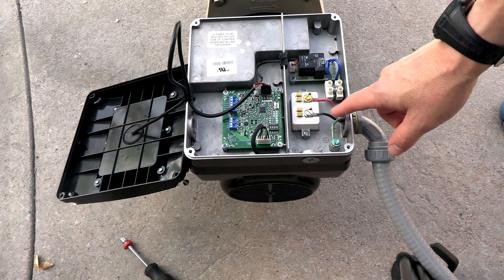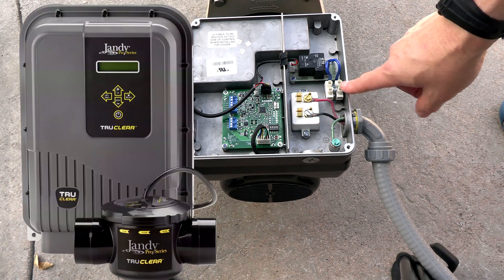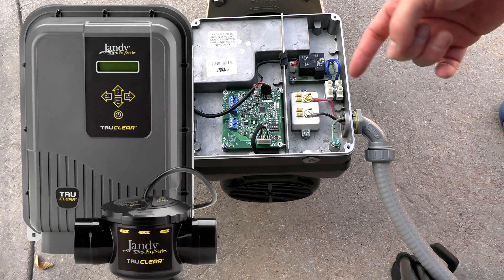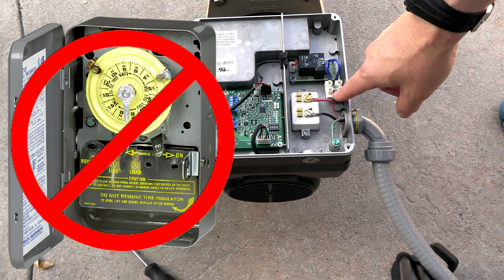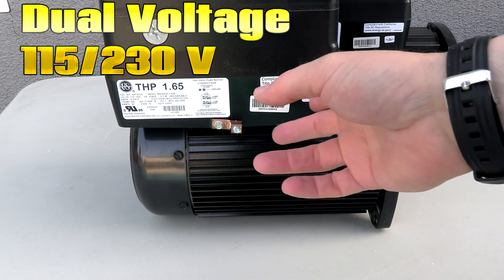The wiring is very easy: you have the ground, line two, and line one. With a 230-volt installation it doesn't matter which terminal the red or black wire goes to. There's also an auxiliary relay if you want to connect a salt water generator or another device — the salt cell will activate when the pump reaches a certain RPM, eliminating the need for a secondary timer for the salt water system.